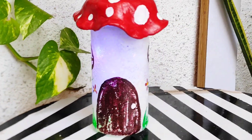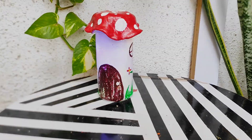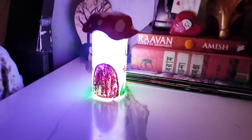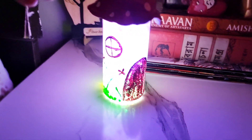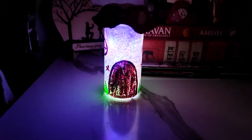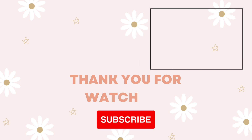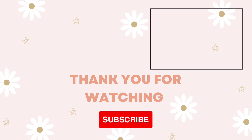Here is the final result — it is looking absolutely stunning, I really loved how it has turned out! In the dark it is looking so beautiful. This mushroom house lamp is looking absolutely gorgeous. Let me know in the comments below if you like it, and make sure to hit the subscribe button. Like, share, comment, and I will see you in my next video with another amazing DIY home decor idea. Till then, take care, bye!